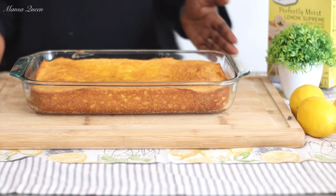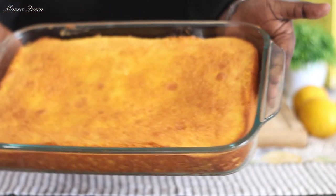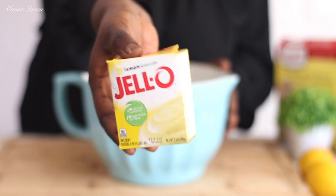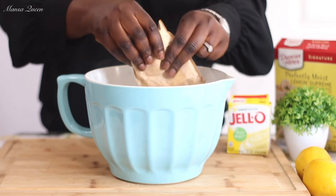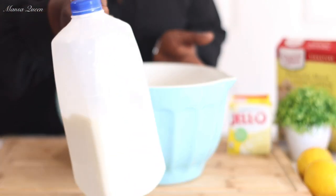By the 30th minute mark, you want to make sure you check on it. This is what it looks like — you want to let it cool down completely. You will see that the edges have detached from the pan, they have kind of moved away from the pan, and that is exactly what we want to see. Moving on, we're going to make our frosting. For that I will be adding one pack of the instant lemon pudding mix. Do not follow the instructions on the back of the pudding mix, just follow the instructions that I'm going to give you.